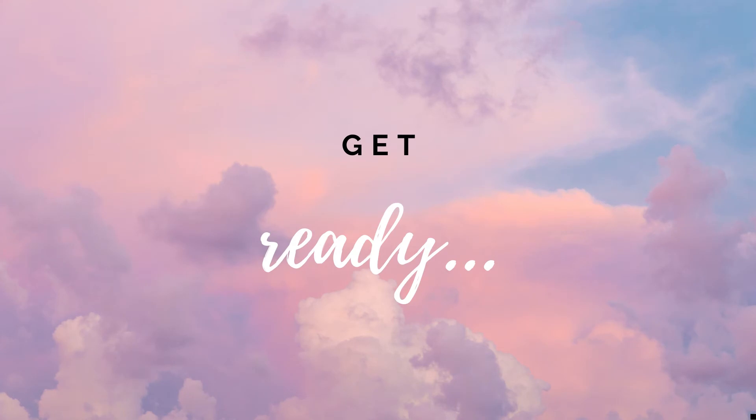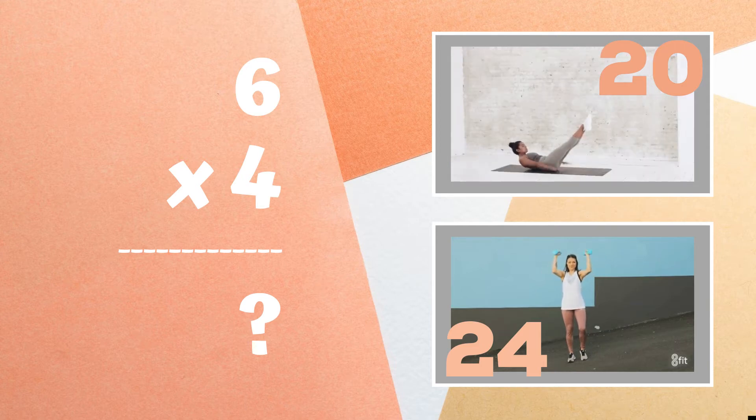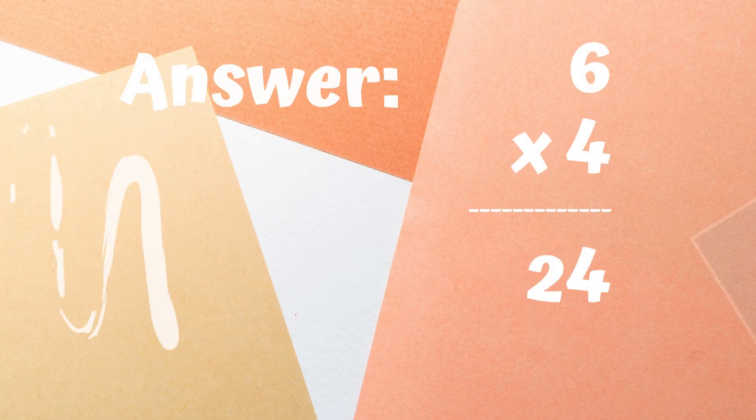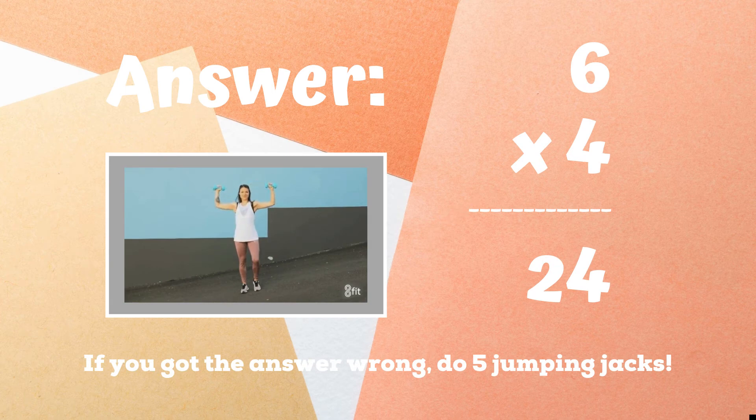Get ready. Six times four equals — is it 20 or is it 24? Copy the exercise next to the answer you think it is. 24 was the right answer. If you didn't get this one, five jumping jacks. Ready, go.